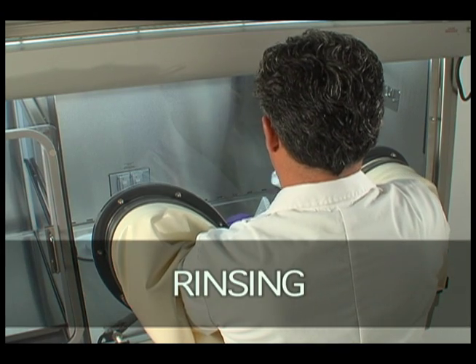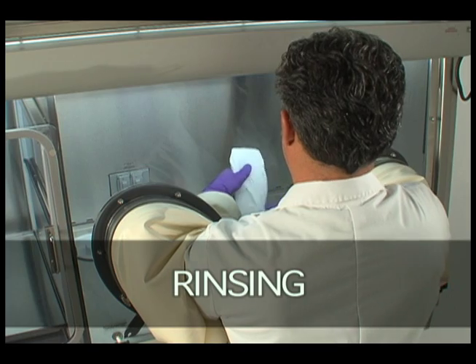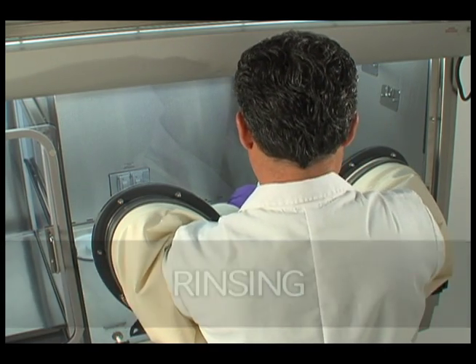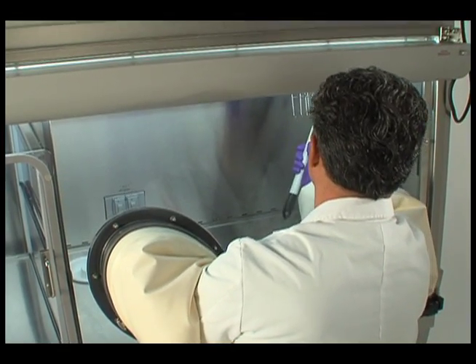Rinsing: Use wipers or mops pre-treated with sterile deionized water or 70% IPA to remove the cleaning agent. Be sure the last wiper used does not retain any visible residue after wiping down surfaces.